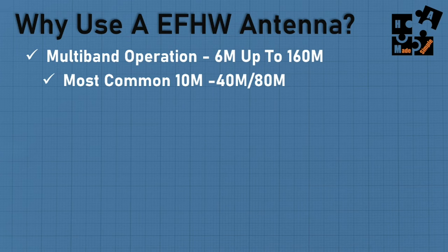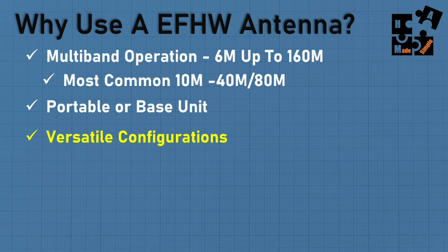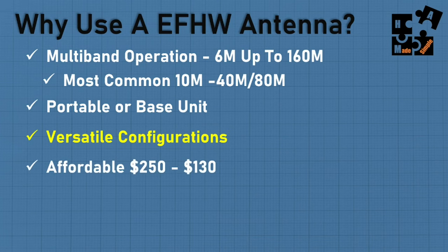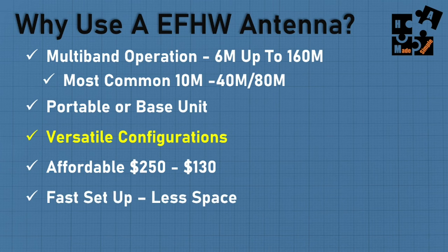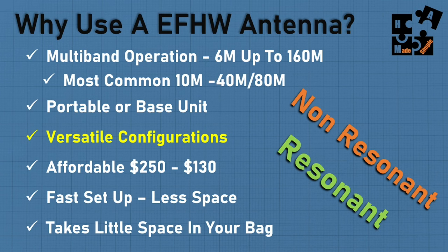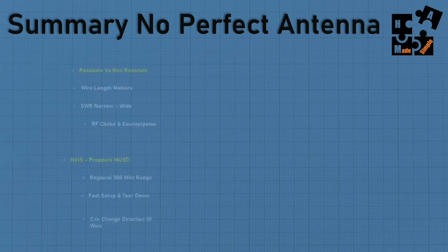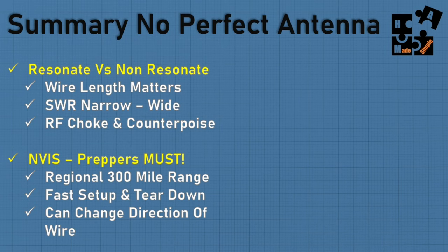In summary, why use an NFED half-wave antenna for HF? Multiband operations — Chameleon goes 6 to 160 meters, others go 10 to 40 or 10 to 80. It's lightweight and portable for base or home use. Versatile configurations: sloper, inverted L, NVIS, and the wire doesn't have to be straight. Very affordable — typically around $130, up to about $250 at the higher end. Fast setup, less space required, and pretty well stealth. Always trade-offs between resonant and non-resonant — decide based on your needs and priorities.